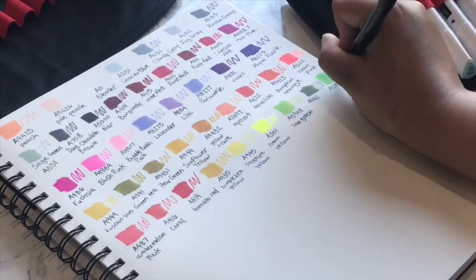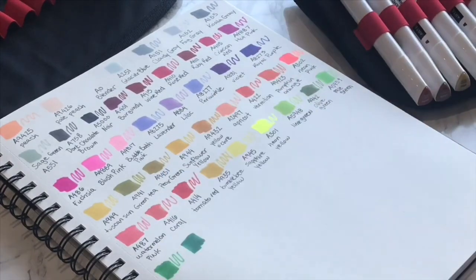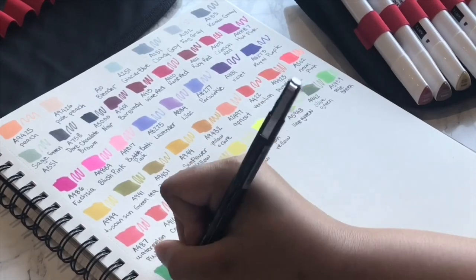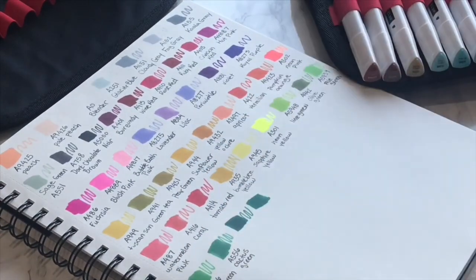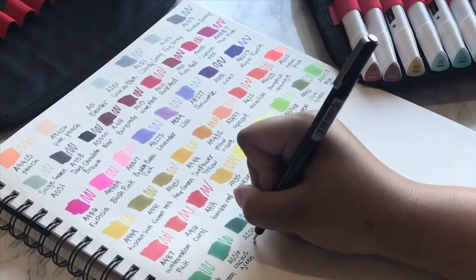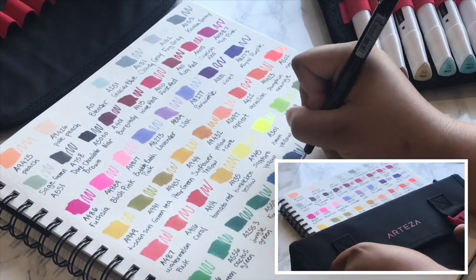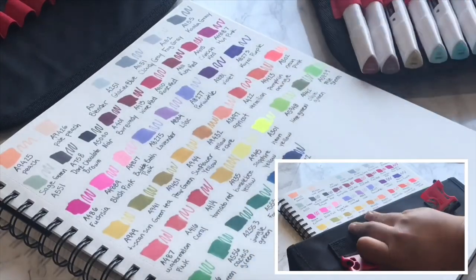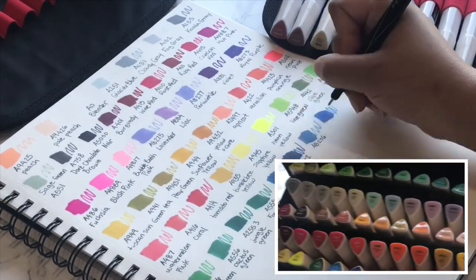With alcohol markers I do not like to go too cheap, because the cheaper ones are typically harder to blend with — and that's why I get alcohol markers to begin with, because they blend so nicely if you get good quality. These are really good quality; I was actually pretty surprised.